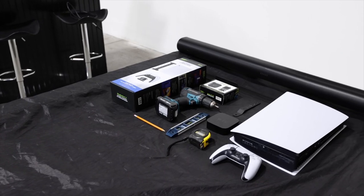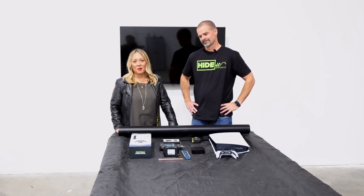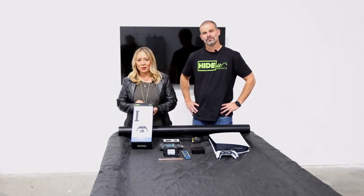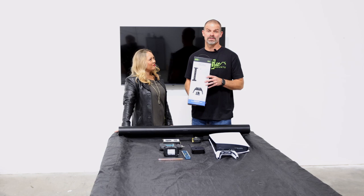Alright Chuck, what tools do we need? Make sure you have a drill, level, pencil, and tape measure. Great, so let's get started with our Hideit PS5 mount. Just like your TV mount, our mounts are made from heavy duty steel. You wouldn't trust plastic for your TV — why would you for your PS5? This mount is super easy to install, so let's speed through this.